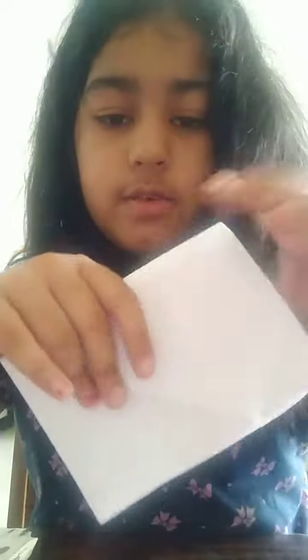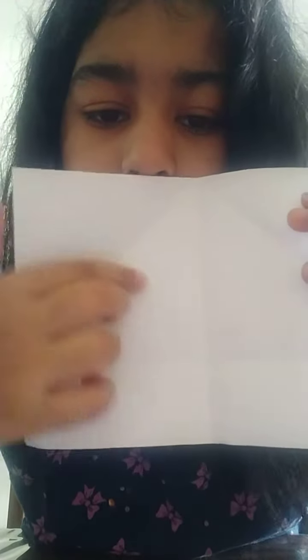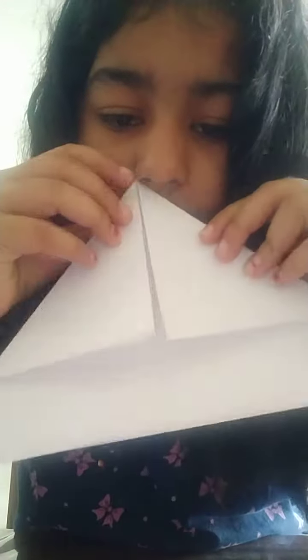Now fold it into another half like this to make an even smaller piece. Now unfold the half like this and bring it to the folded area. You can see this big part — bring it over here like this.